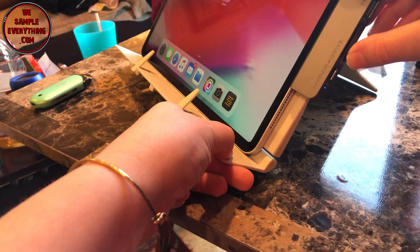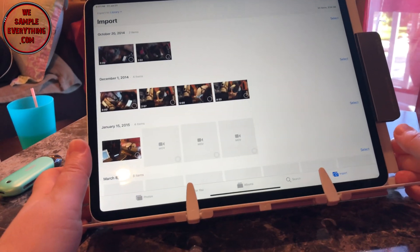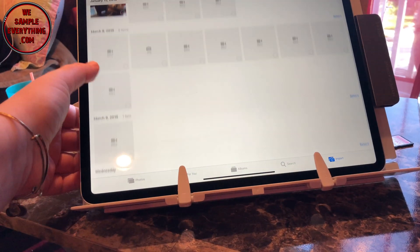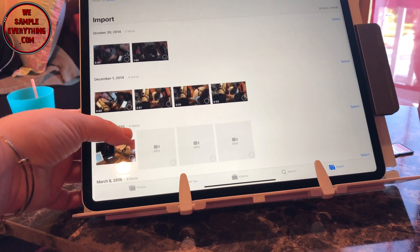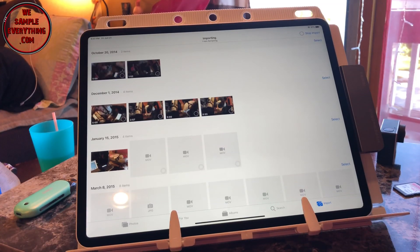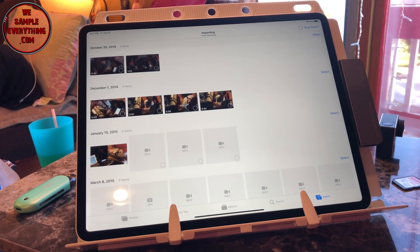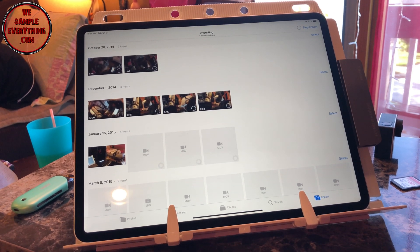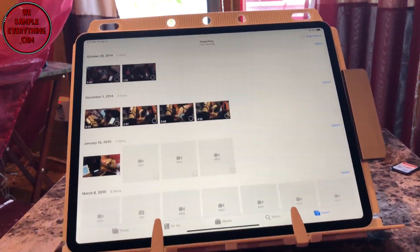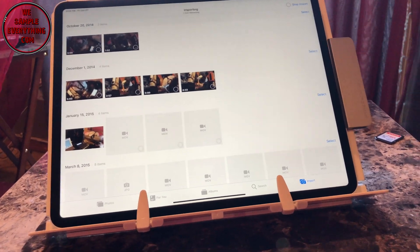I'm going to try a mini SD card from my GoPro — same thing, it just pops right up and I can import that without a problem, so that works fine. I'm not able to do music files yet, but hopefully with the new iOS 13 we're supposed to be able to do that. This hub is already OS 13 compatible.